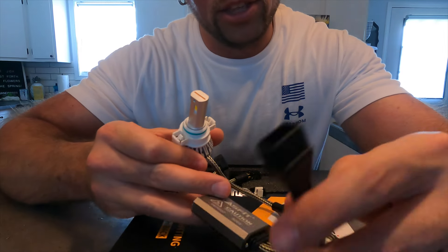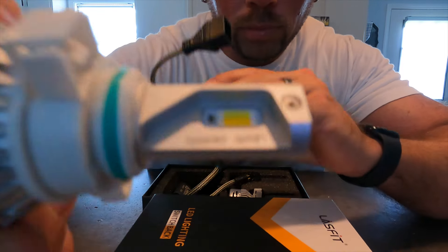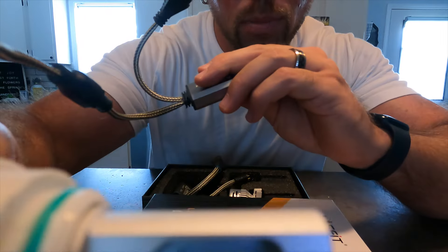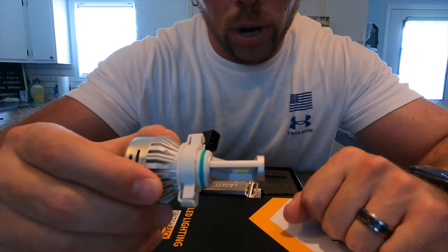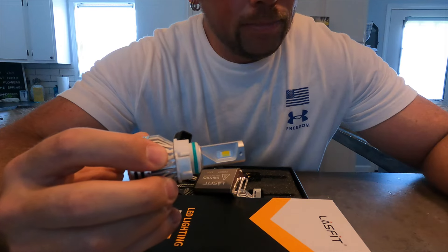This will plug into your stock housing for your fog lights. The LED is on both sides — I don't know which one is which — but if you can see, one part of it is a darker yellow and the other part is a lighter yellow. So on both sides there will be light emitting, whether it's white or yellow. We'll go ahead and head out to the Jeep and get these installed.